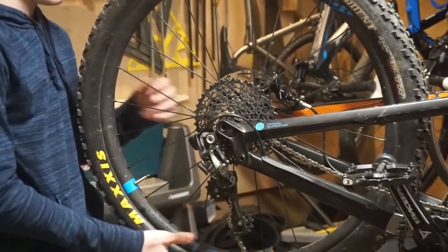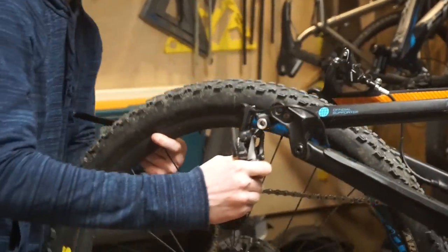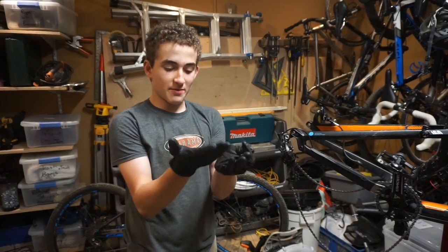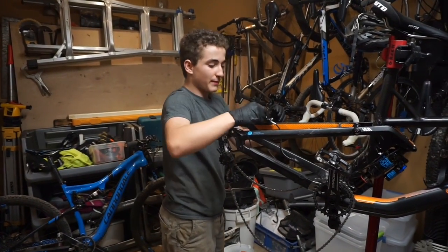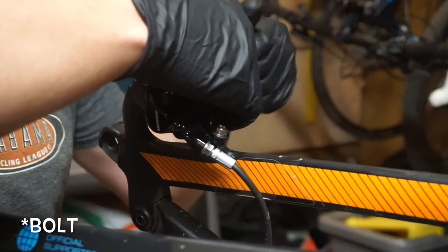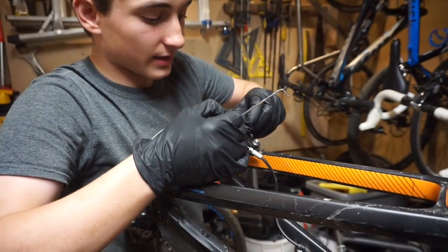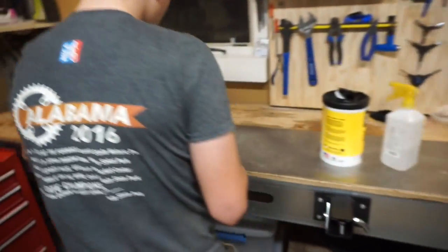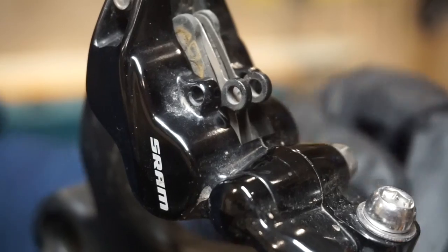First step of the process, you have to take your back wheel out. Next step, we're going to go ahead and put our gloves on, get our two-and-a-half mil Allen key, and unthread the brake pads in our rear brake. Once we've done that, go ahead and take your bolt out, take out your magnetic clip, and put it in the tray.